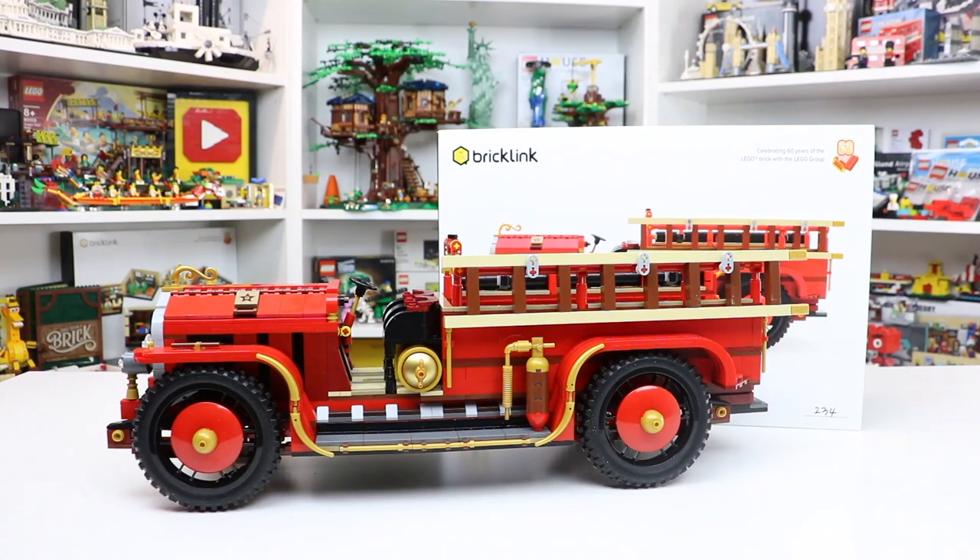Hey everybody, BrickLiver18 here today with another review of one of the BrickLink AFOL Designer Program sets. Today I'm here with the Antique Fire Engine. This is BrickLink kit number 2 from the AFOL Designer Program. It's got 1,278 parts with over 250 unique parts.